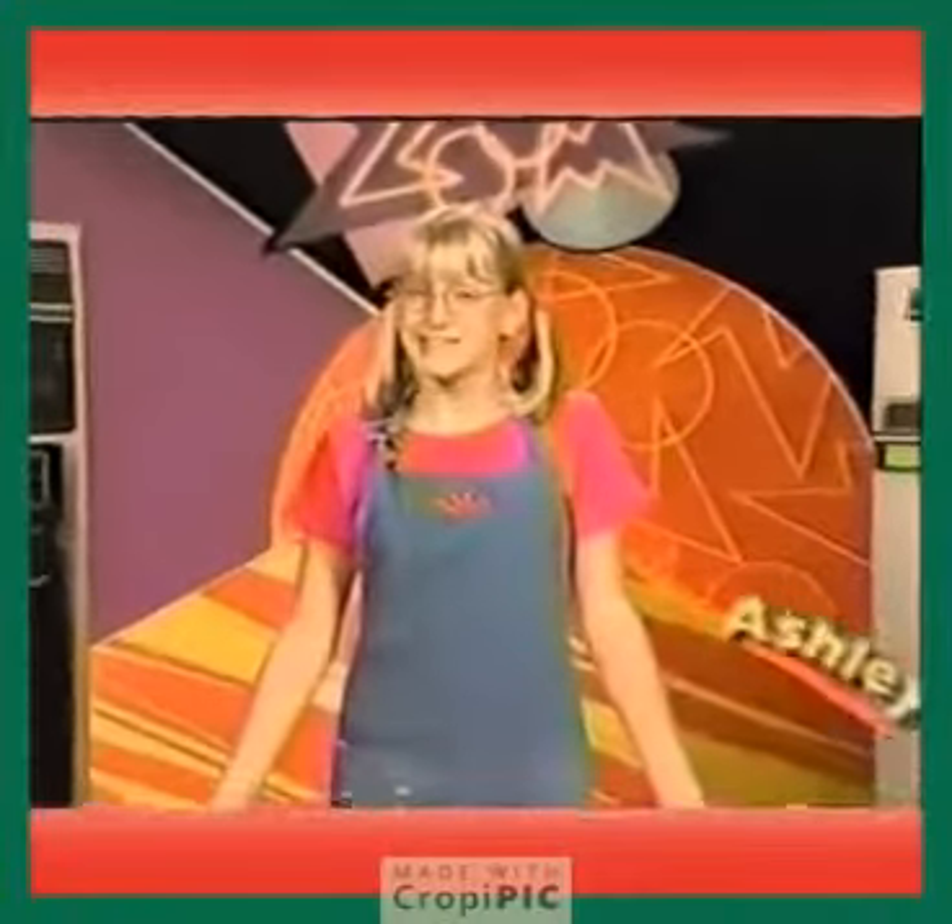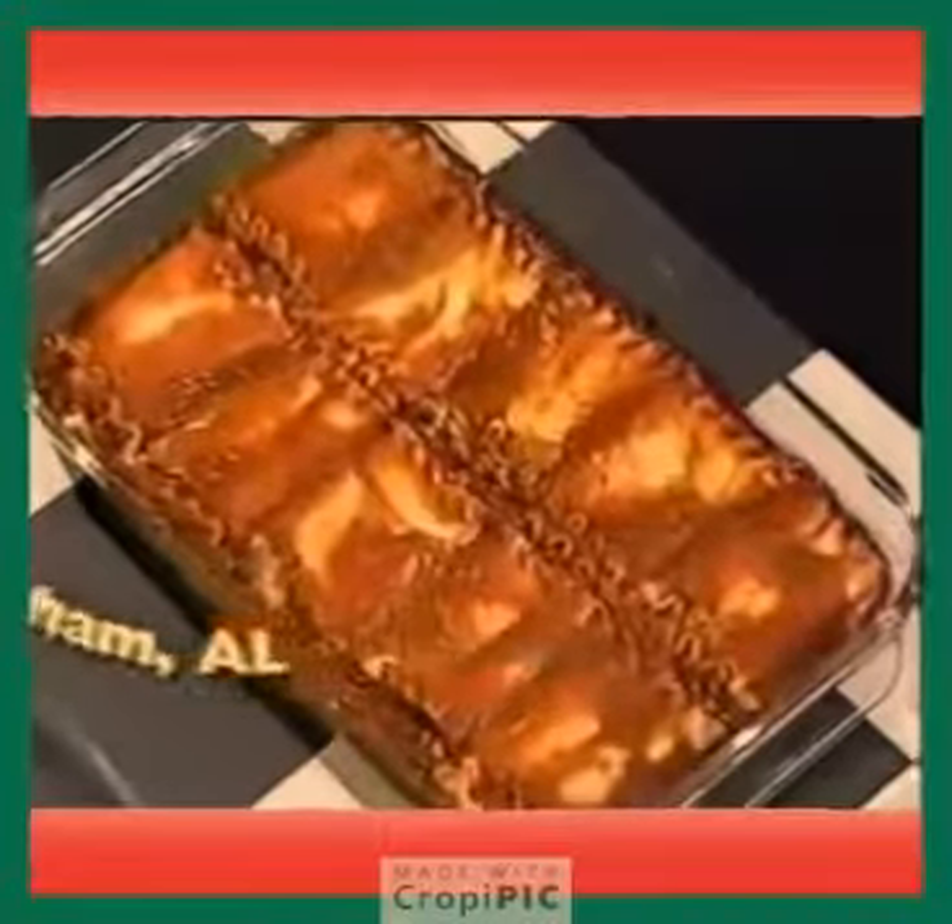Welcome to CafeZoom. Ashley M. of Birmingham, Alabama emailed us the recipe for lasagna roll-ups.